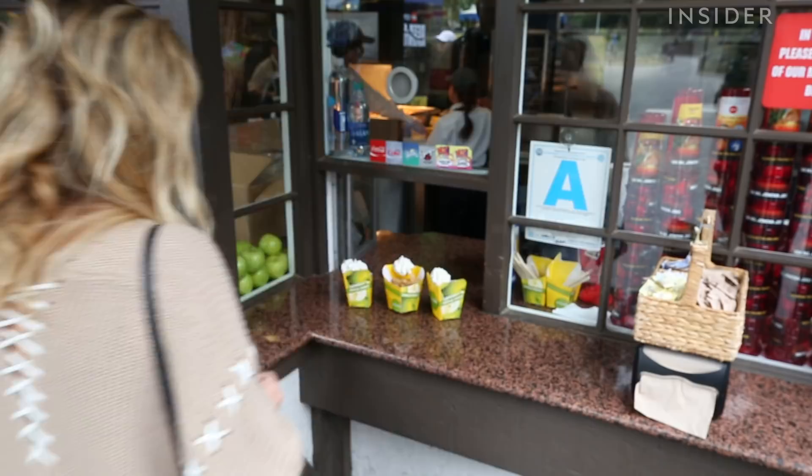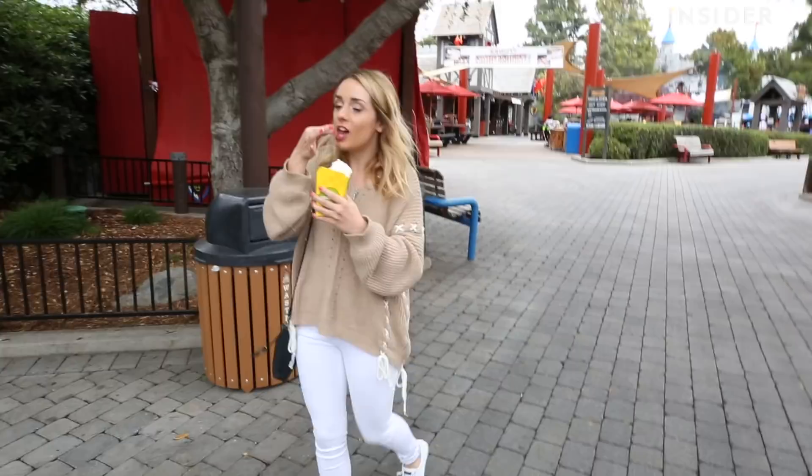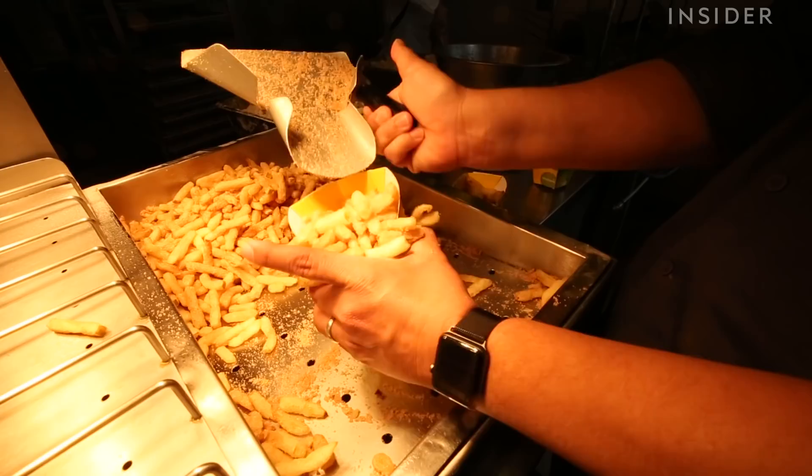And there you go — it's all in a convenient package for you to go and enjoy the park. The consistency of the fries makes you think you're about to bite into a potato french fry just like usual, but once you take that first bite it's like apple pie in a cup.